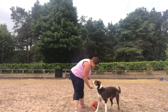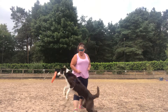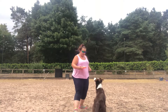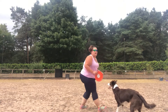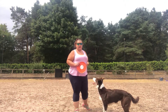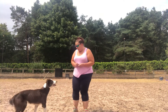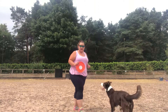Good girl, that was a nice try. Now as I know that she's confident with this, I'm going to stop rewarding her for trying — she's only going to be rewarded now for the catch itself. That's going to make her concentrate a little bit harder on what she's doing.